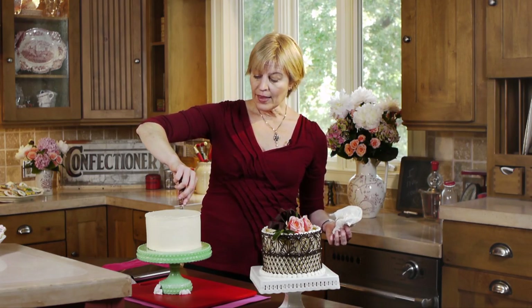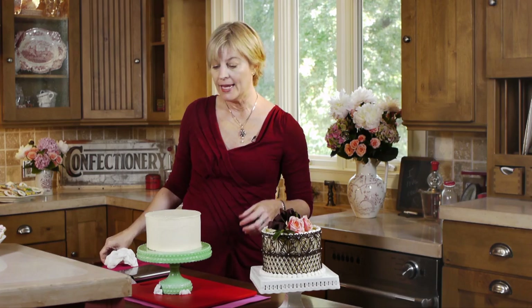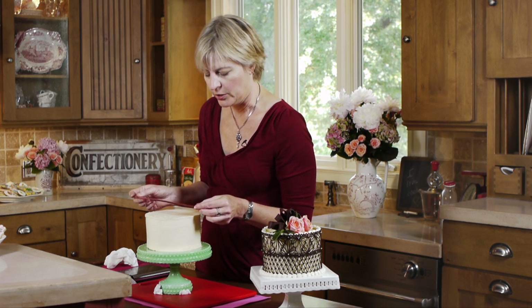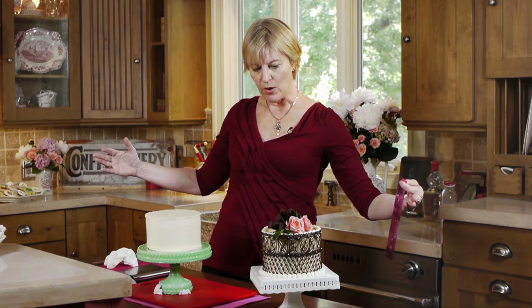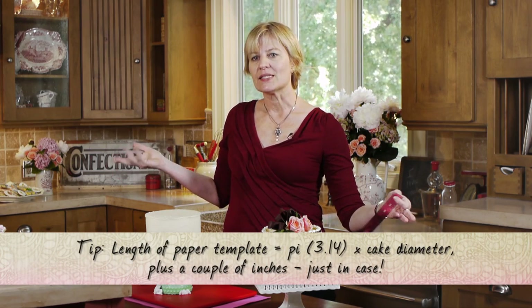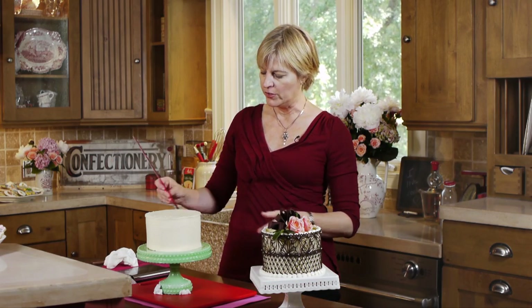Now I'm going to set this aside and show you how to pipe the lace. A couple of things to note before I do: the cake's dimensions matter for determining the template. It's about 6¼ inches across, which means the length of my wrap needs to be at least 6 × π — so six times 3.14159 — plus an inch or two. I want a piece of paper that's at least 22 to 23 inches to get around the circumference of the cake.